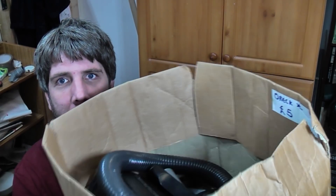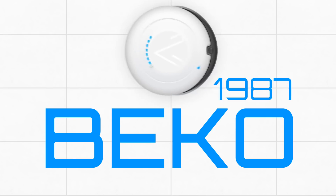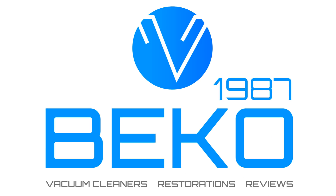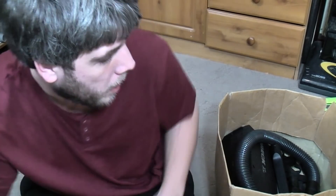We have another quite boring vacuum cleaner to go through today, one that I picked up very cheaply from the car boot. I wasn't really going to do anything with it for ages, but I want to give it to somebody. So let's best see what's in this box. Hello, my vacuum cleaner chums. How are you today? This is another one of those machines that every collector has had at some point. I had one a fair few years ago, but it burnt out after not a lot of use. Car boot last year.